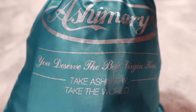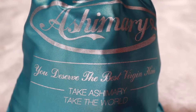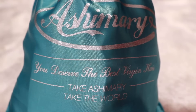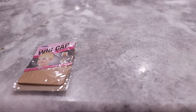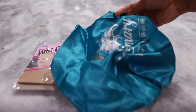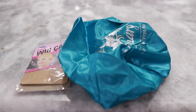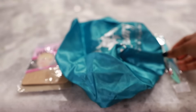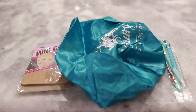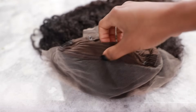In today's video we're going to be working with Ash Mary Hair. This is a 13 by 4 transparent lace front wig, 36 inches, 250 density. Inside the baggie you get a wig cap, a bonnet, and some hair tools which are obviously going to come in handy for this install.